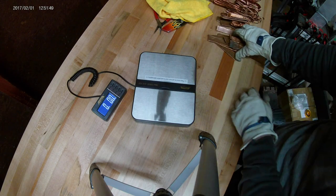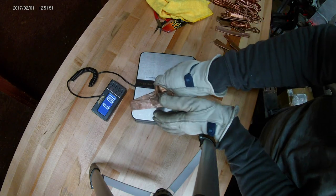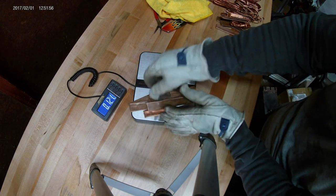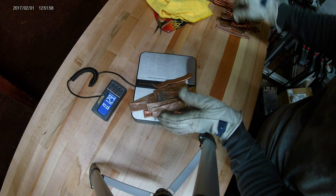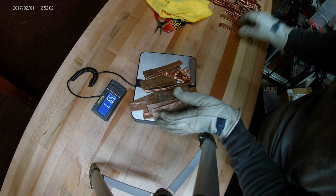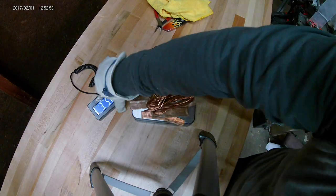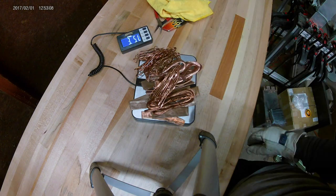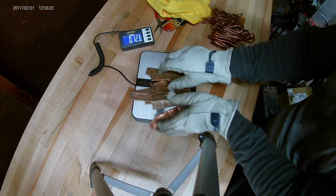Hey guys, welcome to Maverick Meteor. This is my second time melting copper. Today I'm going to weigh all of the scrap before melting, then I'll weigh the ingots after melting to see if there's any difference in weight. I want to know if there's any loss in the melting process. The total scrap weight is 3 pounds 5.1 ounces. Okay, let's get melting and see what happens.